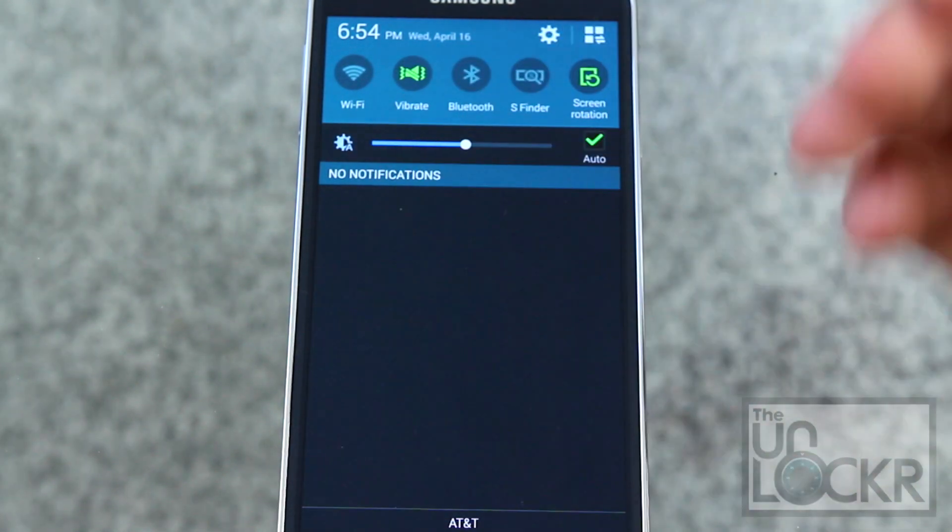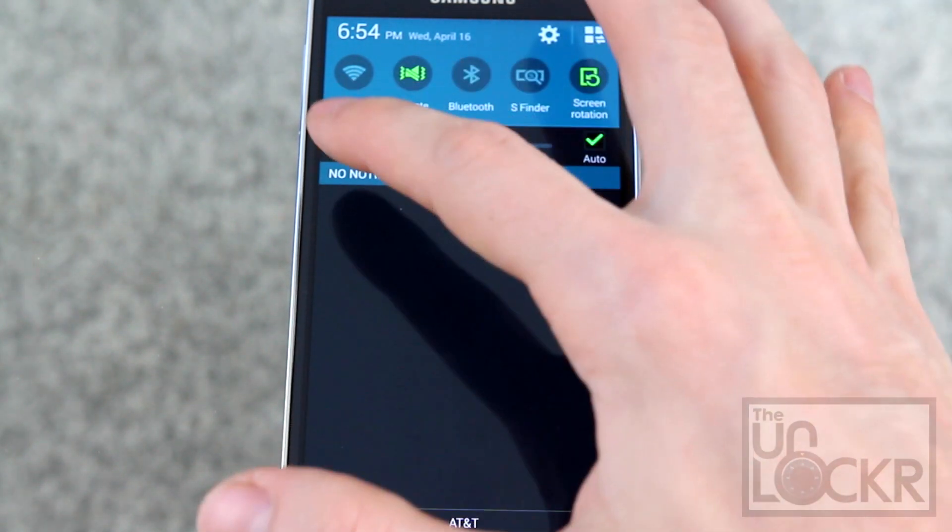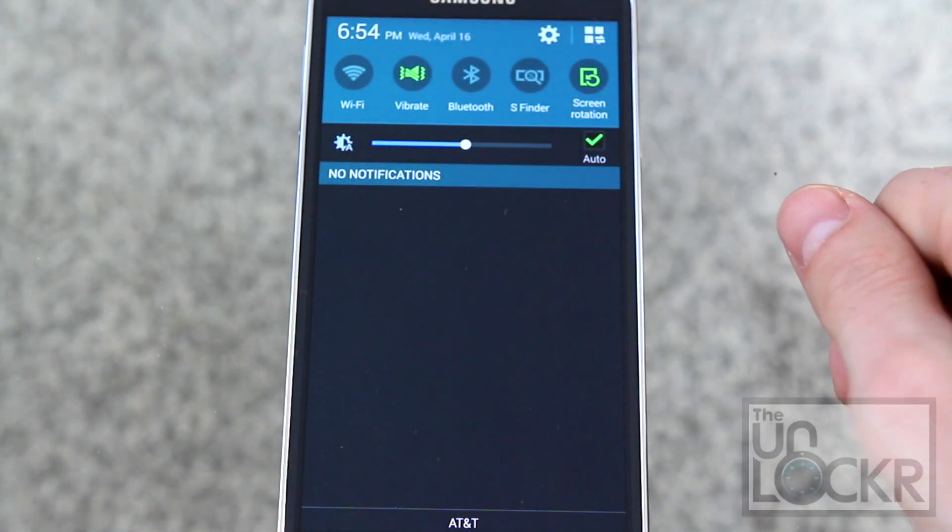So whenever you plug in the headphones, it automatically shows Spotify because that's what I use for my music, and also YouTube. You can customize that to whatever you normally use with headphones.